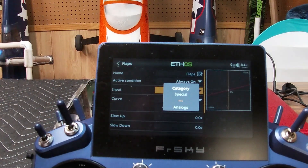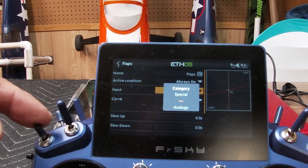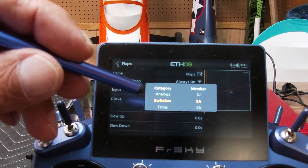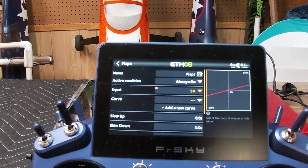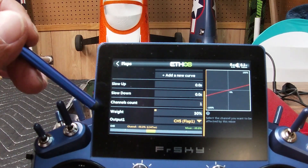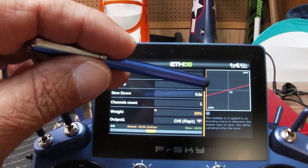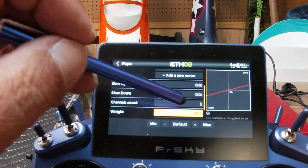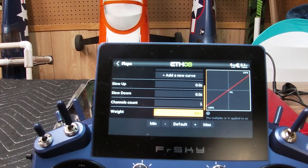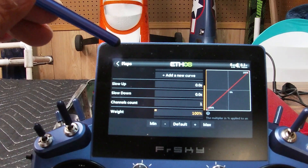The input is what we need to change. Click on the input and you're going to need to decide what switch you want your flaps on. I always put mine right here — just flip that switch and that will select it, then click on the outside. You can see on the input now it says switch SA. Now scroll down where it says weight, and this defaults to 30%, which nobody really knows why. We want to turn this up to 100%.